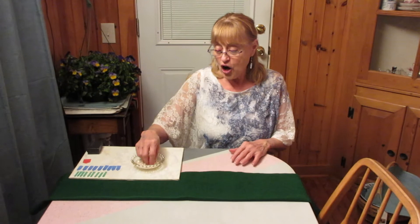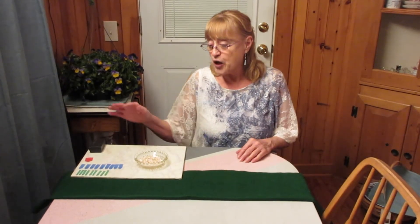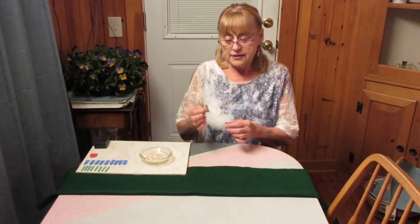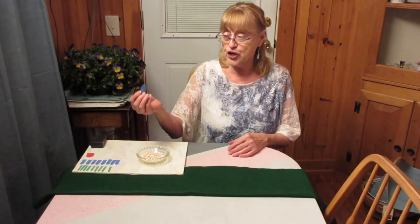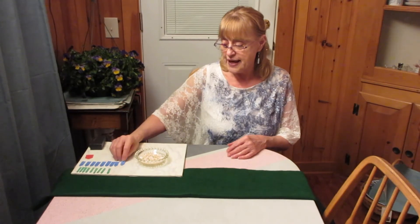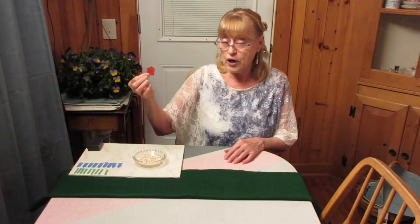Hello again. For this exercise, you will need some shells — 100 shells — or you could use buttons, or acorns, or seeds, or beans, or beads. They should all be similar in size and kind. I'm going to lay out some shells to have 100, so I'll do 10 sets of 10. And I've already made — and you will want to make — some thin green arrows to mark the units from one to nine, some thicker blue arrows to mark the tens from 10 to 90, and one arrow that's red and the thickest one for 100.